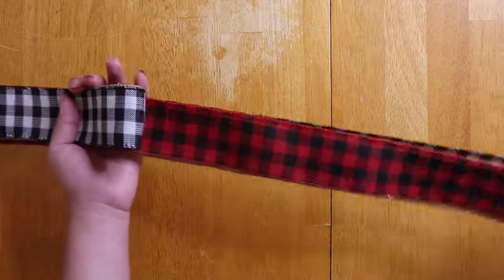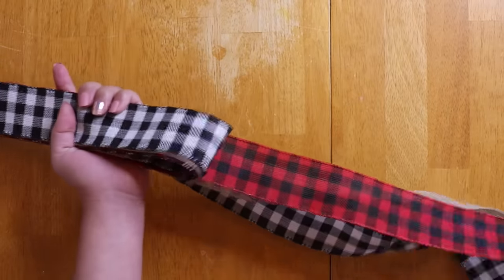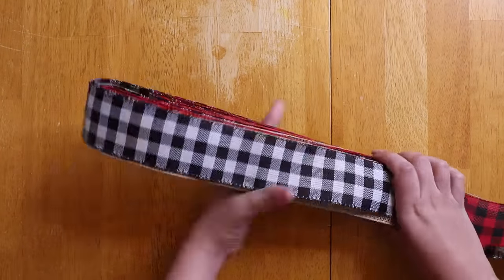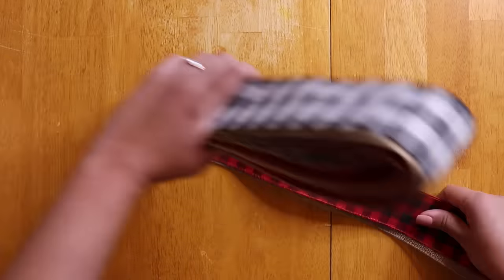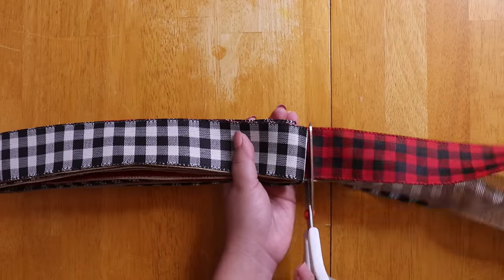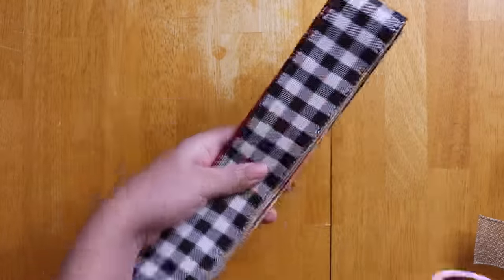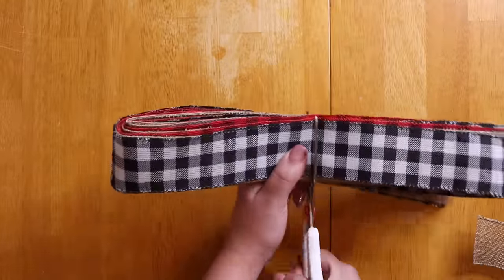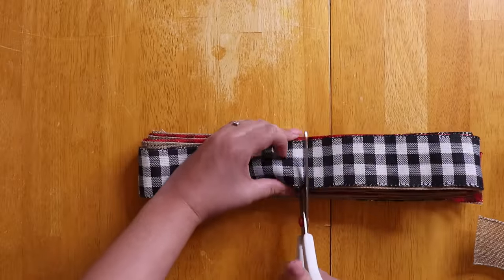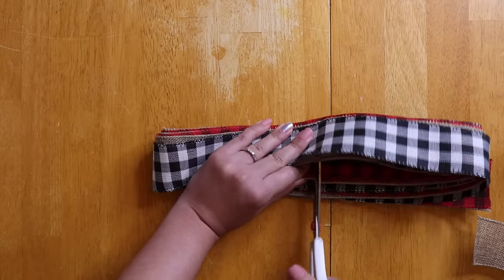I am now cutting it off after I have folded it eight times, and I am going to fold it so that I can create a crease in the middle. You are going to cut slits on both sides. Now the ribbon is a little thick so I have to do it in layers and sections, and then I do the same on the opposite side.